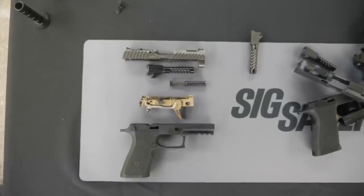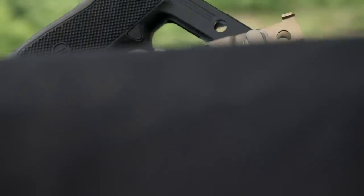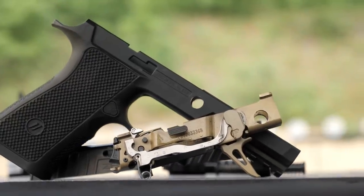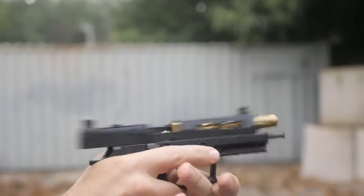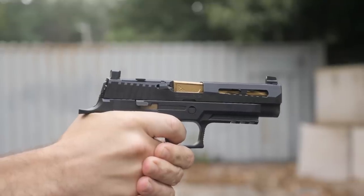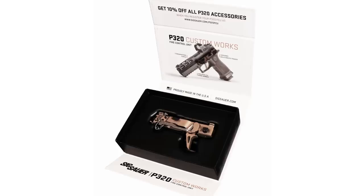So here's what it is. It's a titanium nitrided fire control unit that we've basically pulled out of an X5 Legion. So it has the skeletonized trigger. It has a custom serial number — it will actually be FCU and a group of numbers, so it'll be unique in that respect. The finish looks really interesting. It's for customized guys and people that like to build their guns. Gold is a cool color. It may be offered in different colors later on. It's basically going to be a fire control unit in an iPhone box, and you'll open it up and have your FCU.